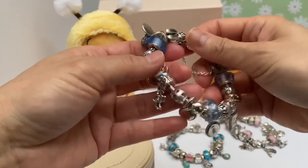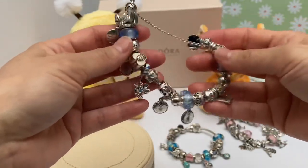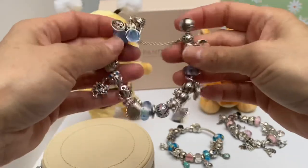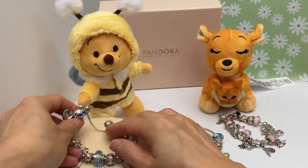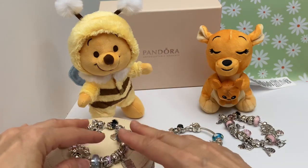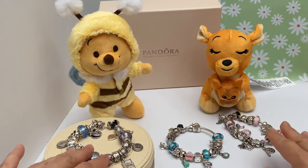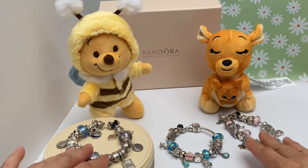If you looked at the review on this, it's inspired by my baby boy. So this reminds me of my kiddos — my kiddos, my hubby, and myself. I also have another family bracelet that I put together for Mother's Day, which is why we have Kanga and Baby Roo — really cute, one of those little wishables with Baby Roo in the pocket. It just reminded me of Mother's Day.